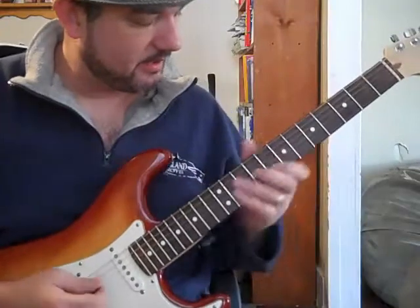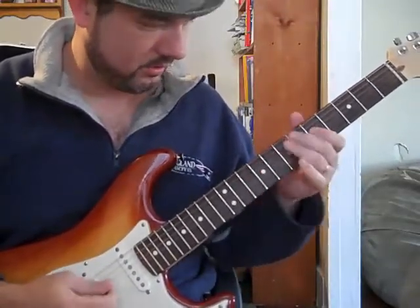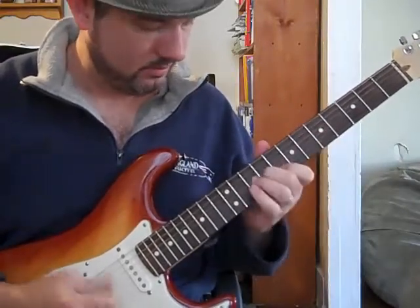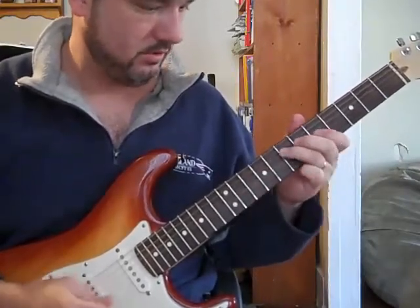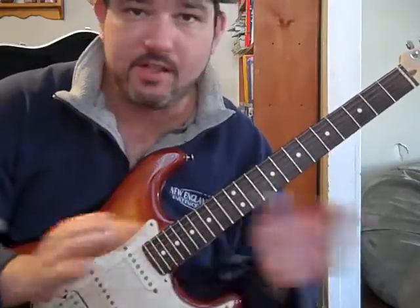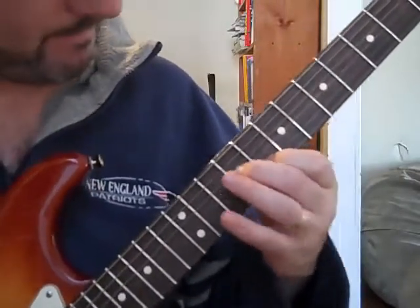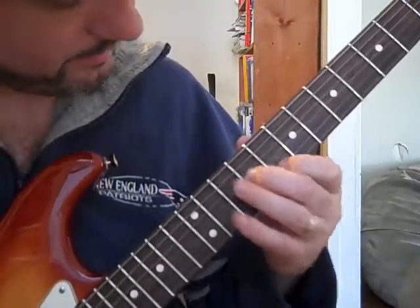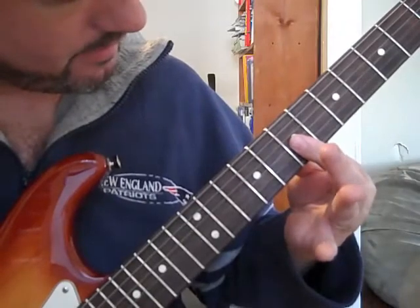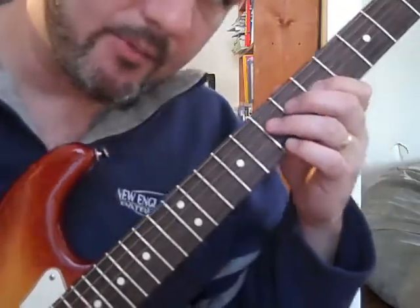So if I'm in A I can go like that. I was just using the same chords I showed you. Those two strings separated, then bar them together, back down and bar here, then landing on the A root note.